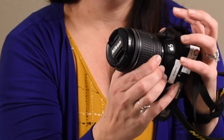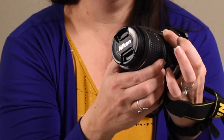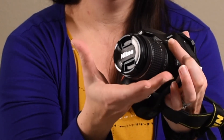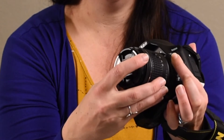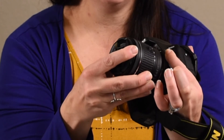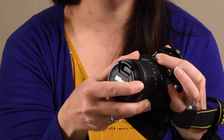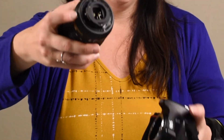You also want to be very careful to protect the inside components of your camera. This is when it's the most vulnerable — when you have the lens off. We can see the reflex mirror inside, so we want to be very careful when we change out a lens. This is critically important when you're outside in a dusty environment, like shooting pictures at a baseball game.